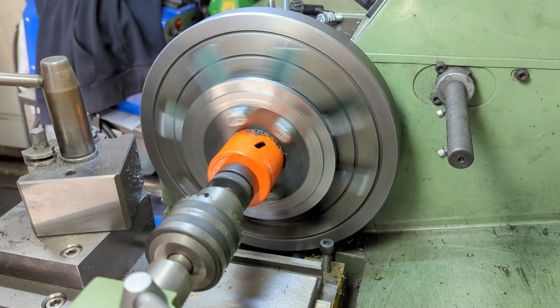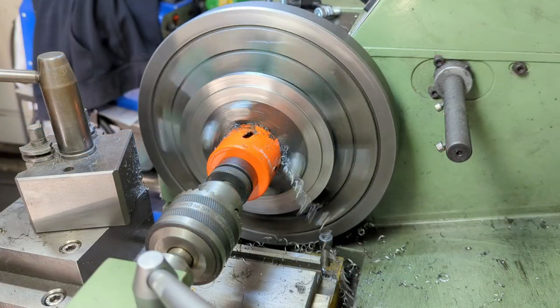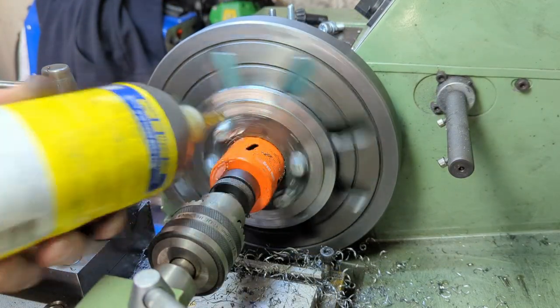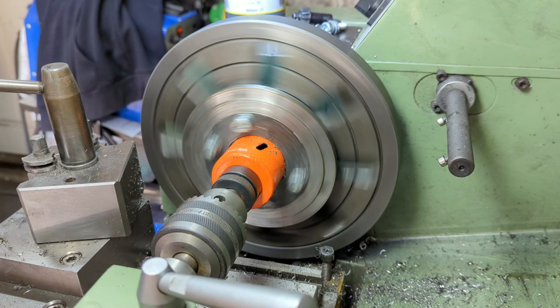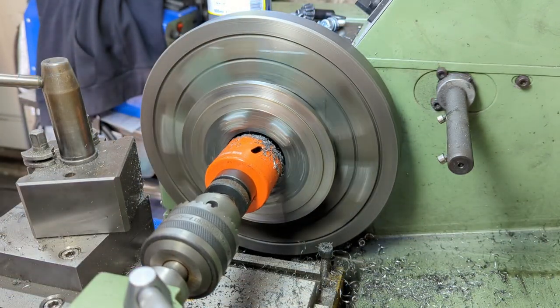With the inner and outer faces of the shoes turned, along with both sides of the mounting brackets, I now need to remove the centre from the stock and work on the braking surfaces of the shoes. As I've done previously, I go with a quick and dirty method for removing a large chunk of material and grab a 50mm diameter hole saw.